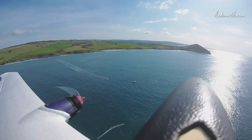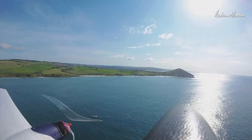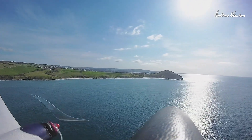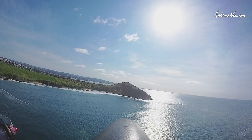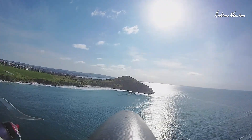It might be drifting a little bit. I have to recenter it every now and then. That's better.